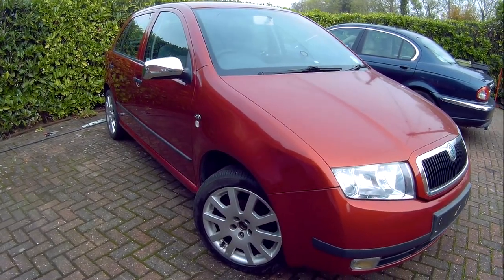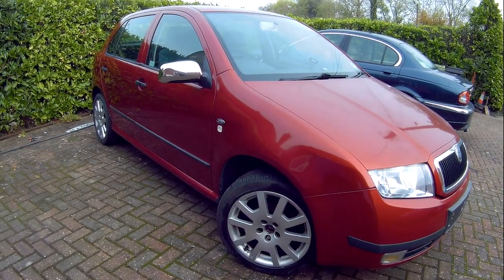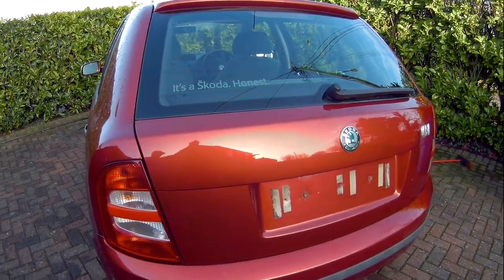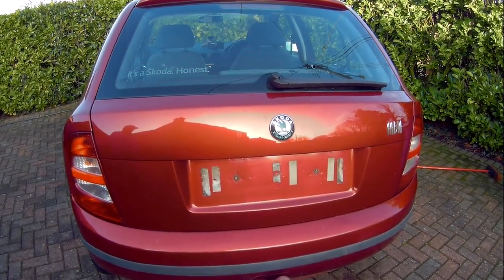If you can hear a knocking noise every time you go over a bump emanating from the rear of the car in a Skoda Fabia, it can often be the rear tailgate is loose and needs adjusting. In this video I show you various methods in how you can do that.